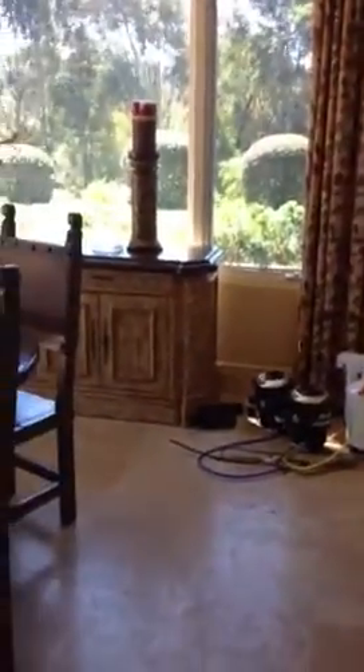Heading towards the kitchen, we've got a containment set up in the kitchen — no work done as of yet, but that's next on the list. We pulled that cabinet back from the window and we're going to pull that baseboard back and take a good solid look at all that, make sure it's all clean.